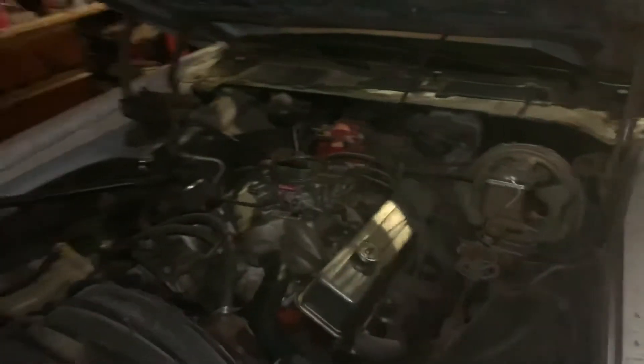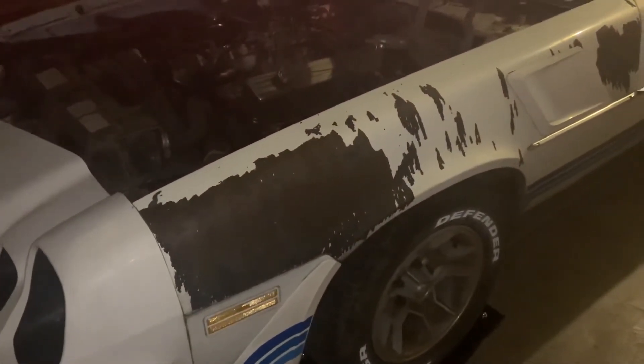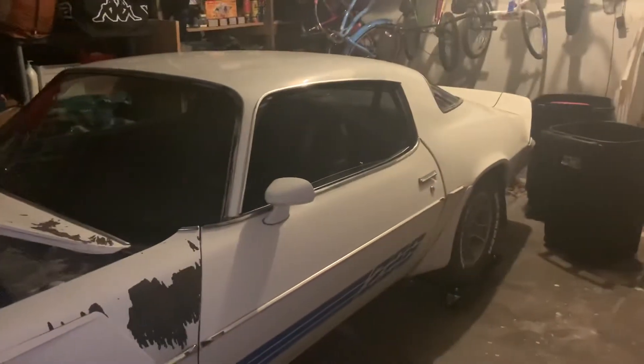The carb's a little big being a 750 — we're at altitude here in Denver, Colorado, so we'll probably have to re-jet that. I want to fix the paint, even just a rattle can solution for now, and then the end goal is to actually vinyl wrap this thing when it's all said and done.